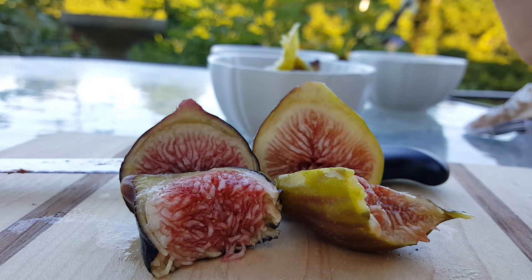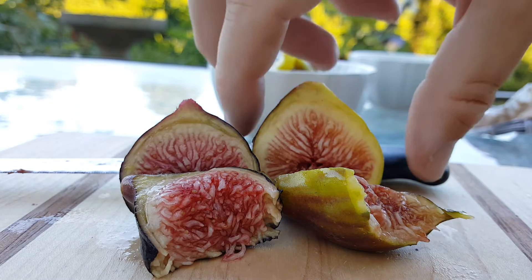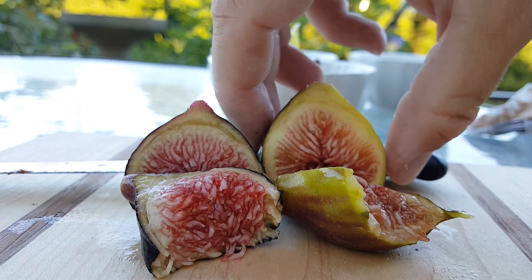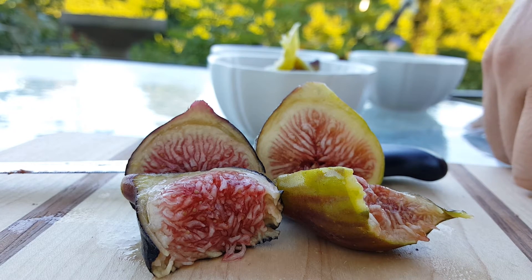The I-258 actually gives it a little bit of a run for its money though — it's close. I think maybe if I let it go extra ripe... I like my Black Madera a little bit not fully ripe, and maybe if I let the I-258 go perfectly ripe, that would get it closer. But both of them are delicious.